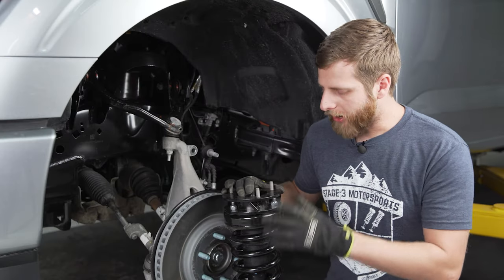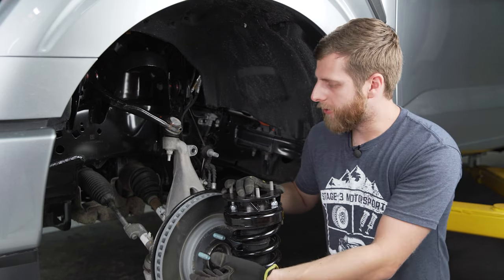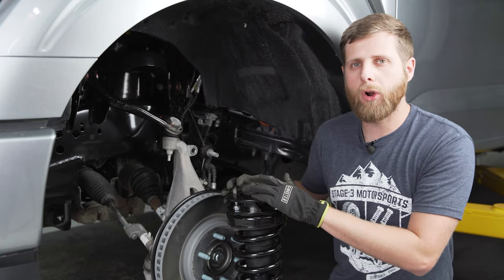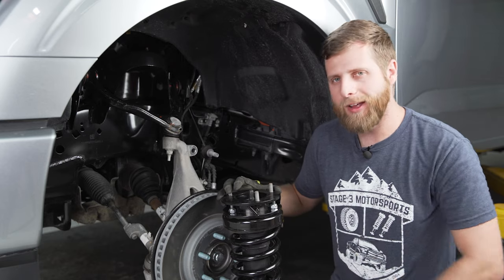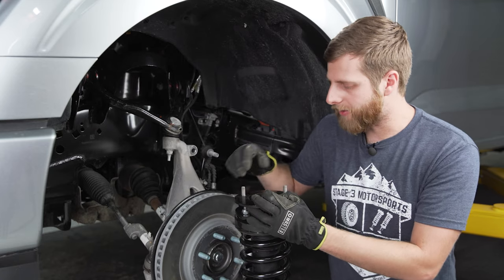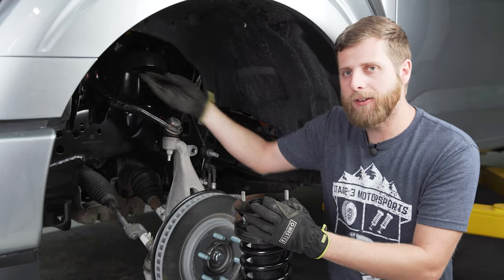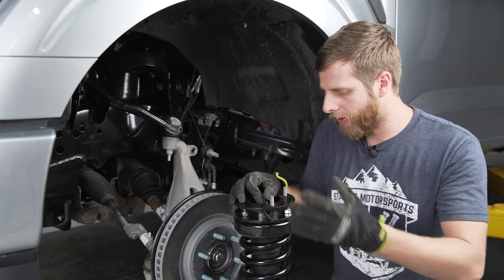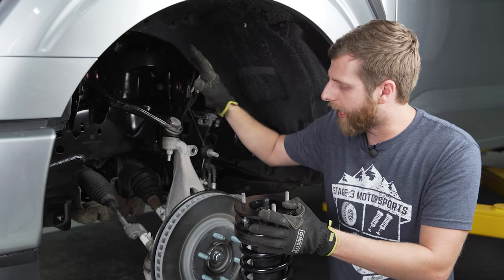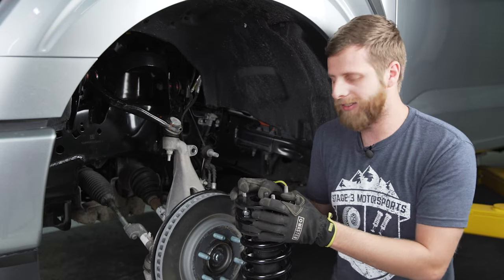Before bringing the strut with the new spacer back up into place, I've slid the floor jack underneath the knuckle and I'm going to pump it up to lift the knuckle, which moves the upper control arm up a little and gives us more room to work with — because the top hat is quite a bit thicker with the spacer on top. Once lifted, it's typically easier to drop the strut down between the axle and tie rod, then lift it back up into place rather than coming entirely from the bottom. Then I can use the factory nuts to hold the top, and we can move to the lower control arm to piece everything back together.